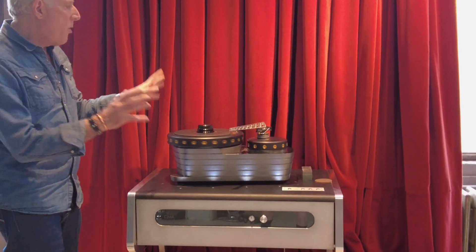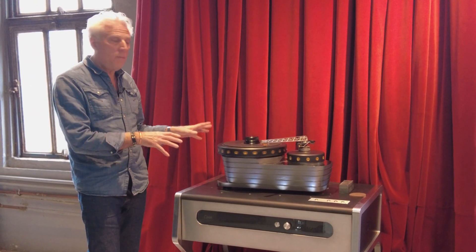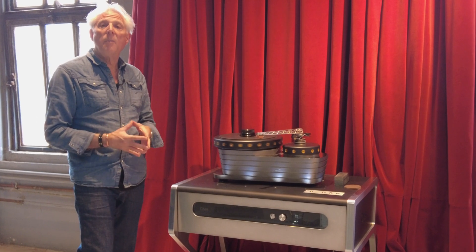Before we get into the arm, this whole package deserves some mention — the relationship of the arm to the turntable, to the console. It was all created to be an ensemble, to be a whole.